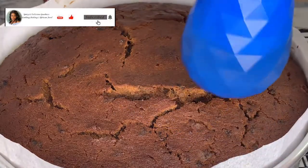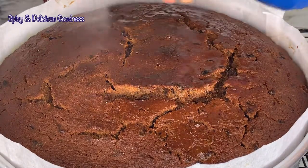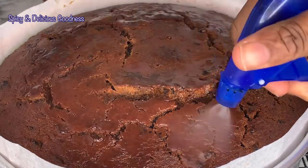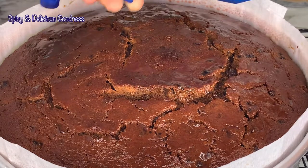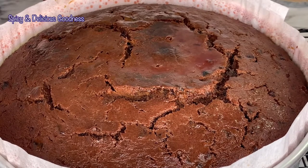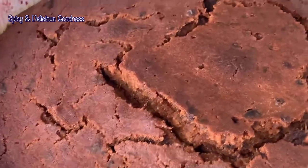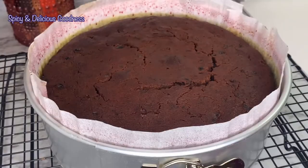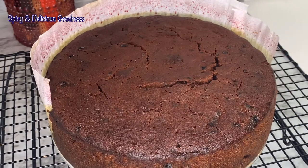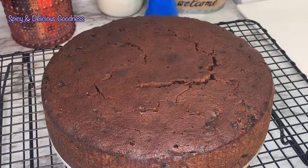In this spray bottle I have a mixture of wine and rum that I'm going to spray on the cake. You don't have to use a spray bottle — you can just pour the mixture on top. You have to do it immediately when you bring it out of the oven. I'll let it cool and soak up the alcohol until the next day. This is the next day — the cake has completely cooled down and absorbed all the alcohol. As you can see, the crack on the cake has reduced in size considerably.